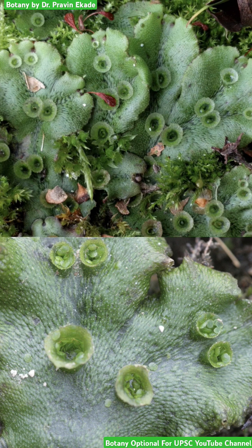Carefully observe the cup-like structures on the thallus. These cup-like structures are nothing but the gemma cups. These gemma cups are helpful in the asexual reproduction of Marchantia plants.